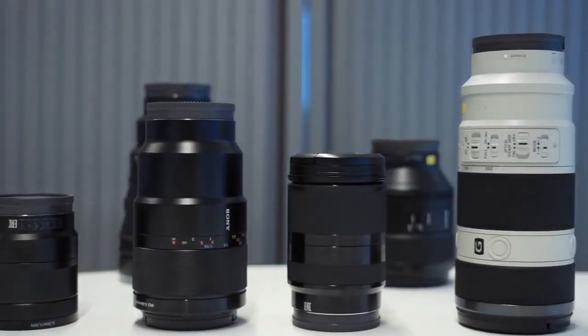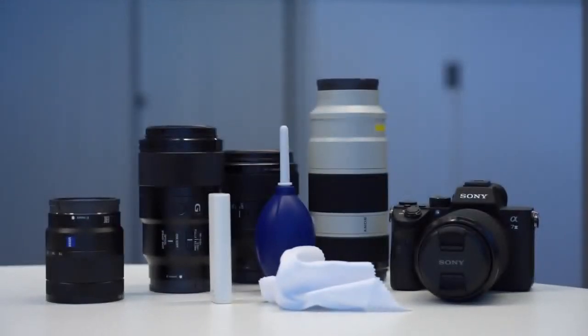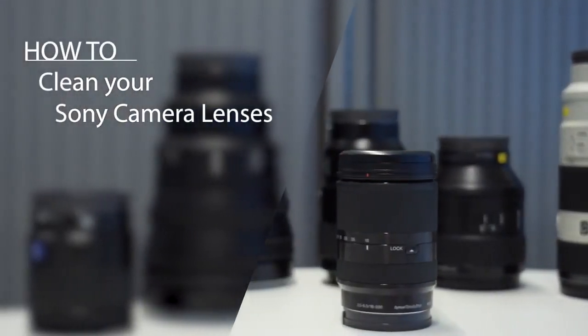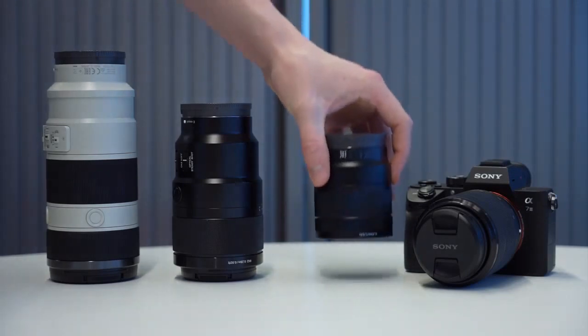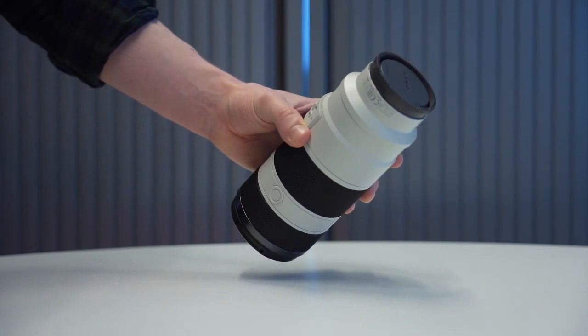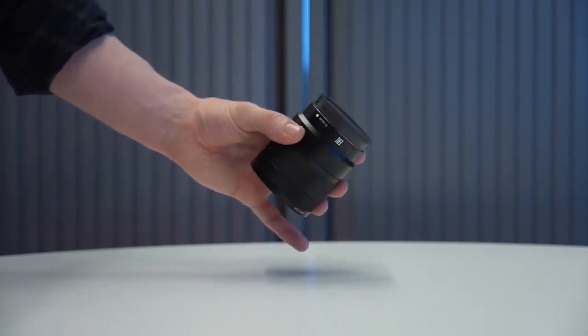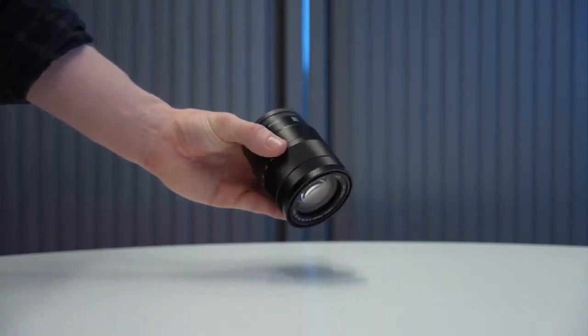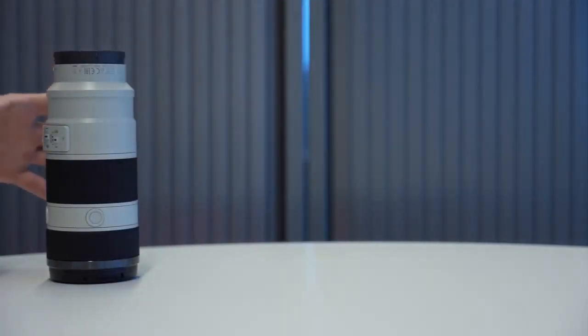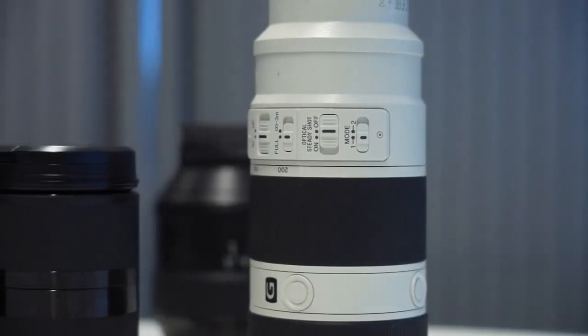Hello and welcome to another how-to video from Sony. In this video we'll be covering a step-by-step guide on how to properly clean your camera lenses. Whether you're a seasoned professional or a hobbyist, knowing how to properly clean and store your lenses is a must for any photographer. This will keep your images at their sharpest and extend the lifetime of your lens. Treat your lens right and it will age like a fine wine.